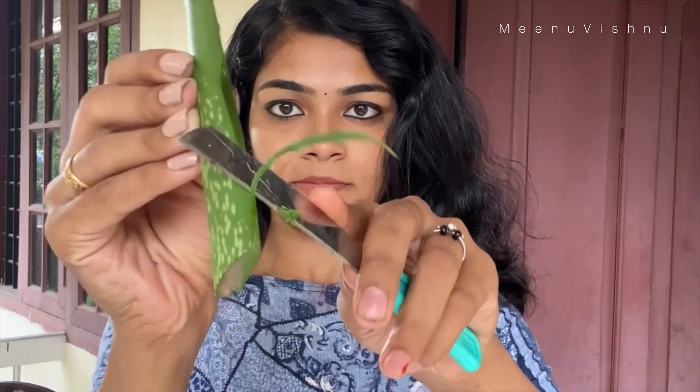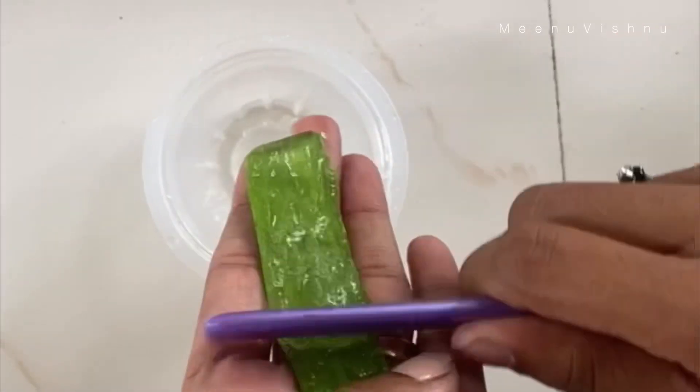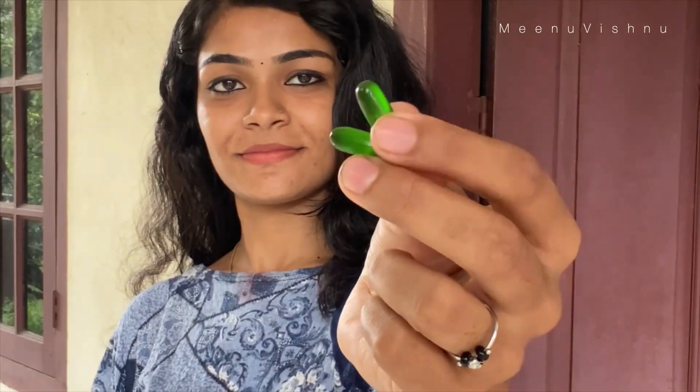I am going to do a hair pack. I am going to cut the side, cut the gel, and put the two vitamins. We also have to cut my capsules.